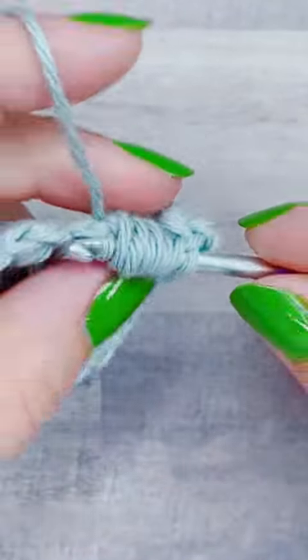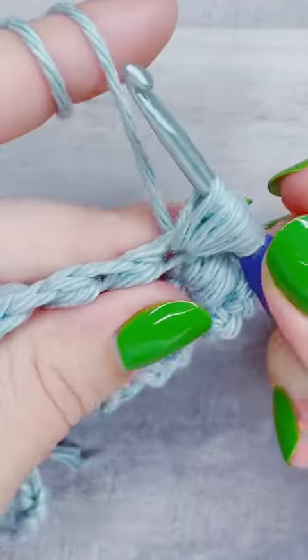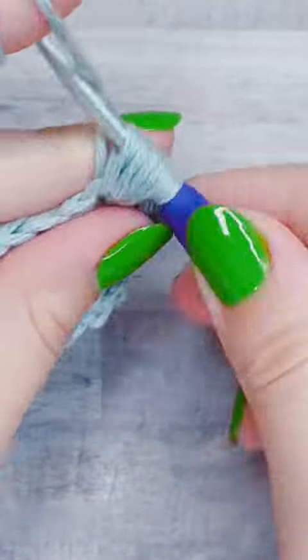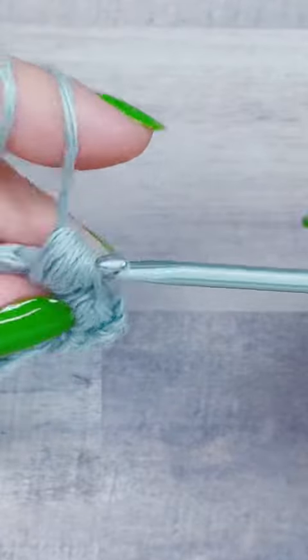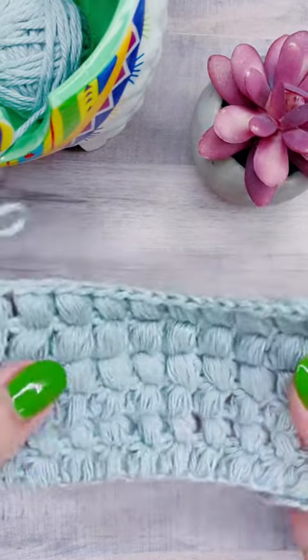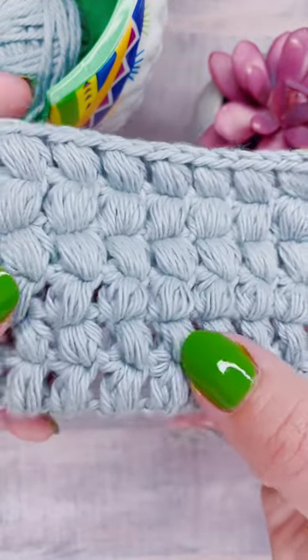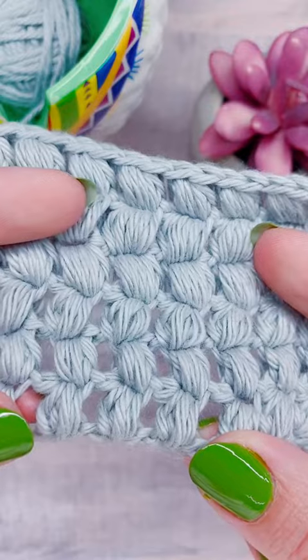And if you like these kind of close-up stitch tutorials, be sure to like and follow. I post them every single day on my page. And if you have any questions about this stitch, you can leave them in the comments. If I can't respond to them in words, I will make a video response. And I'll go ahead and upload the slow motion version of the puff stitch.